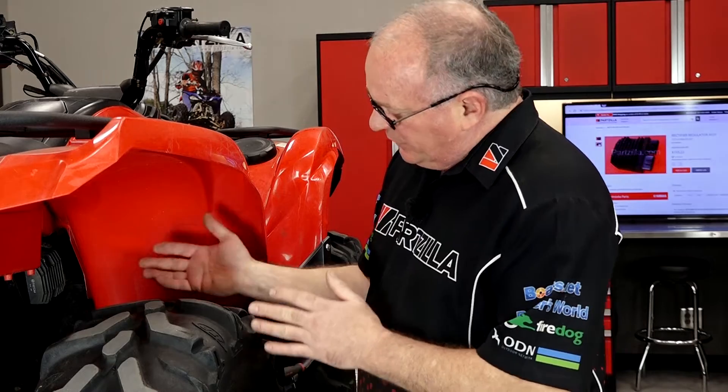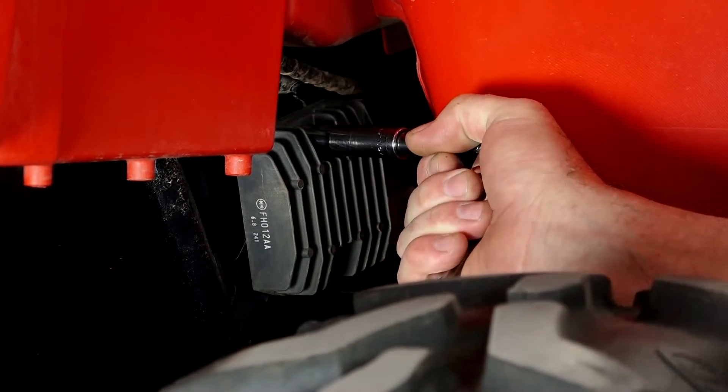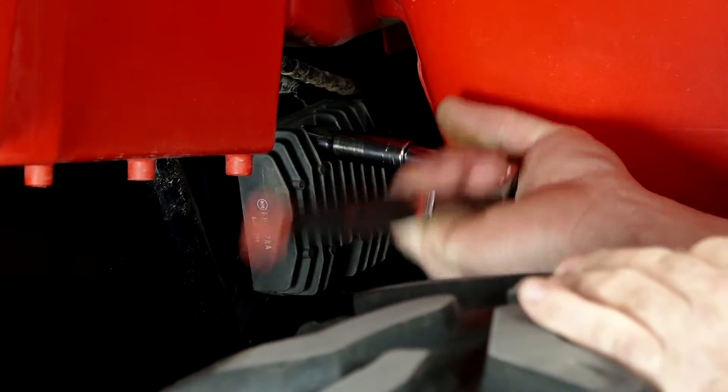I'm going to go ahead and pull it all the way off, bring it over to the table, and show you how to do a static test on it. There's only a couple of 10-millimeter bolts mounting it to the frame.